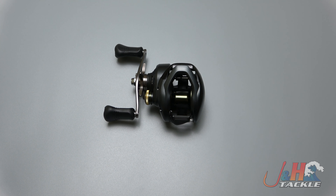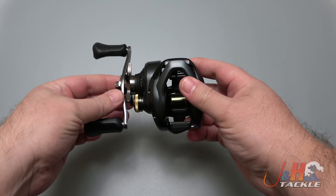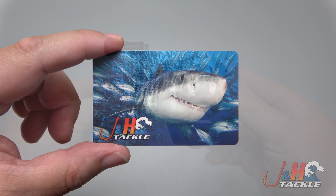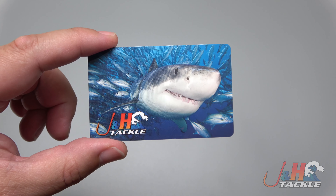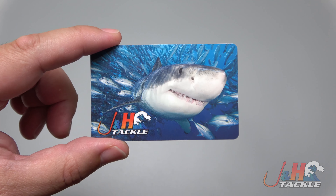Hey guys, Josh over at J&H with another video review for you. This time it's the Shimano Corrado 301 low-profile baitcasting reel. Before we get to the review, we're giving away a $20 J&H gift card. To enter, all you have to do is subscribe to our channel, click the notification bell, like this video, and post a comment below.